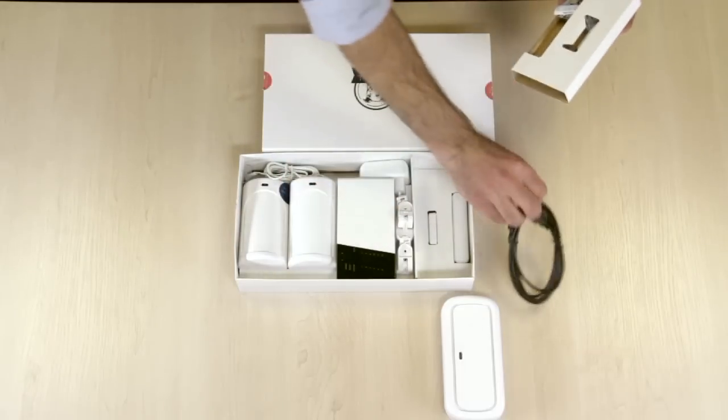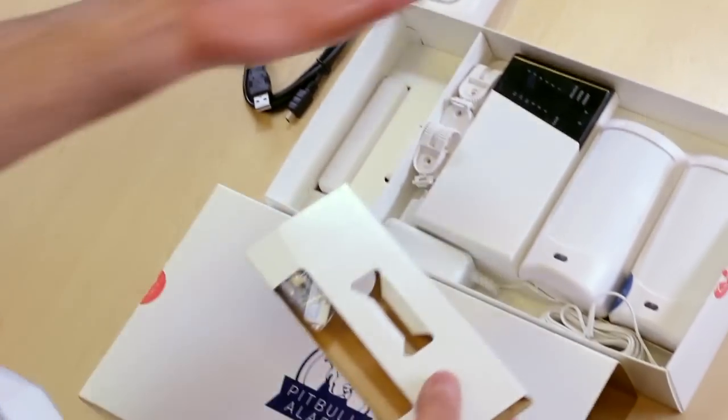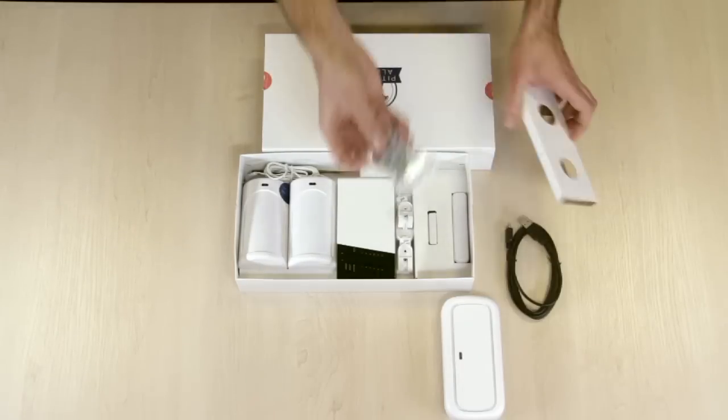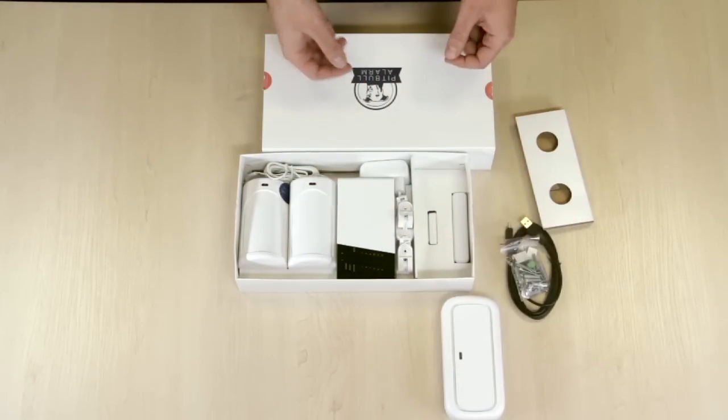This is a USB cable which enables you to do configuration through the L-disc configuration tool. These are screws to attach devices to walls, doors, windows, or wherever you like.